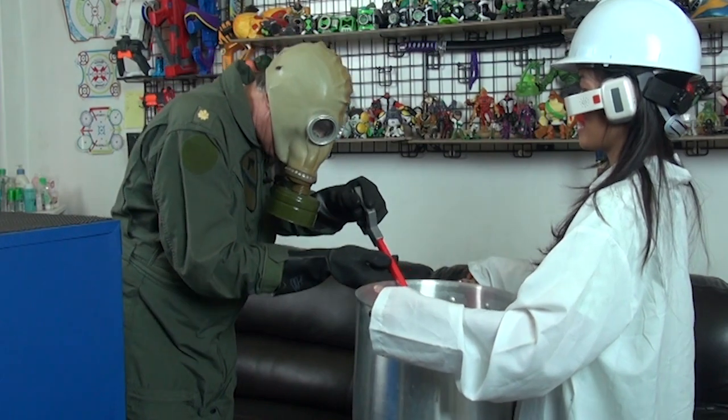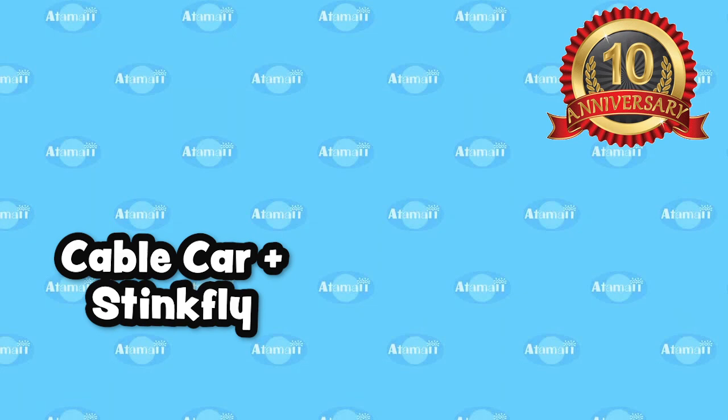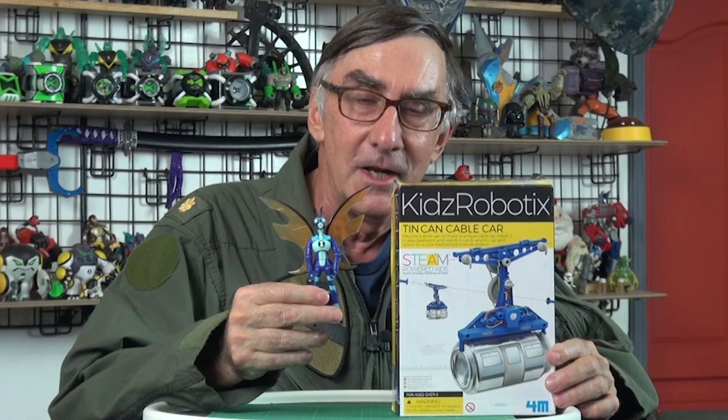Now transferring the plutonium batteries. Hey everybody, I'm Stu Carter from Atomai TV. Today we're gonna build this robotic tin can cable car and then later we're gonna try a dangerous experiment involving bin tin steak fly. You don't want to miss it, so stand by for a science toy review.